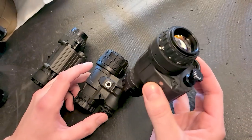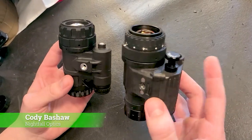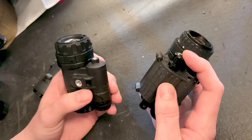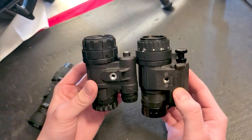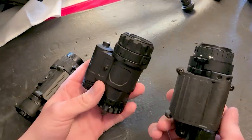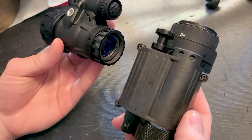Here we have the standard PVS-14 and the Nocturne Industries UAN-VM. The PVS-14 has a turn knob capability and manual gain. You'll see the bulkiness difference as well — the UAN-VM is about a quarter to a half inch shorter. They also differ in weight quite a bit: the standard PVS-14 weighs around 12.6 ounces, and the UAN-VM weighs 7.7 ounces with RPO optics.